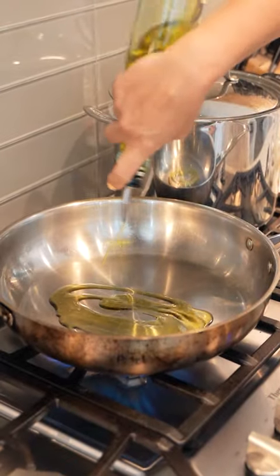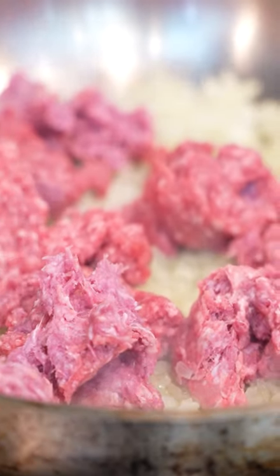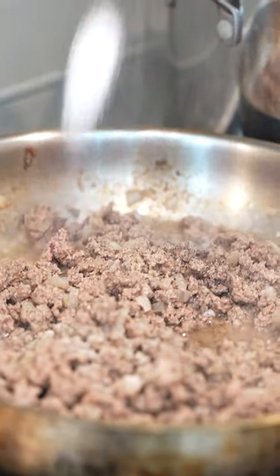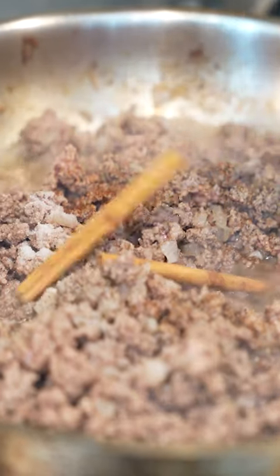Three tablespoons of olive oil, our one chopped onion, two pounds of ground beef to our onions, a tablespoon of salt, a quarter teaspoon of nutmeg, and two cinnamon sticks.